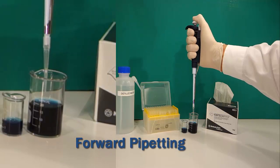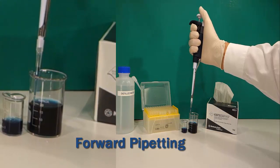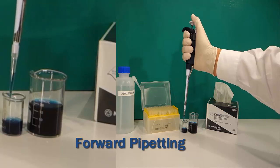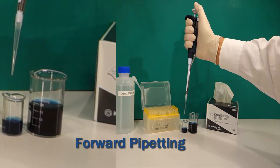The primary stroke is set by the micrometer and is responsible for volume. The blowout expels remaining liquid in the tip. Pipettes are most accurate and are calibrated using the forward pipetting technique, the most common method of pipetting.